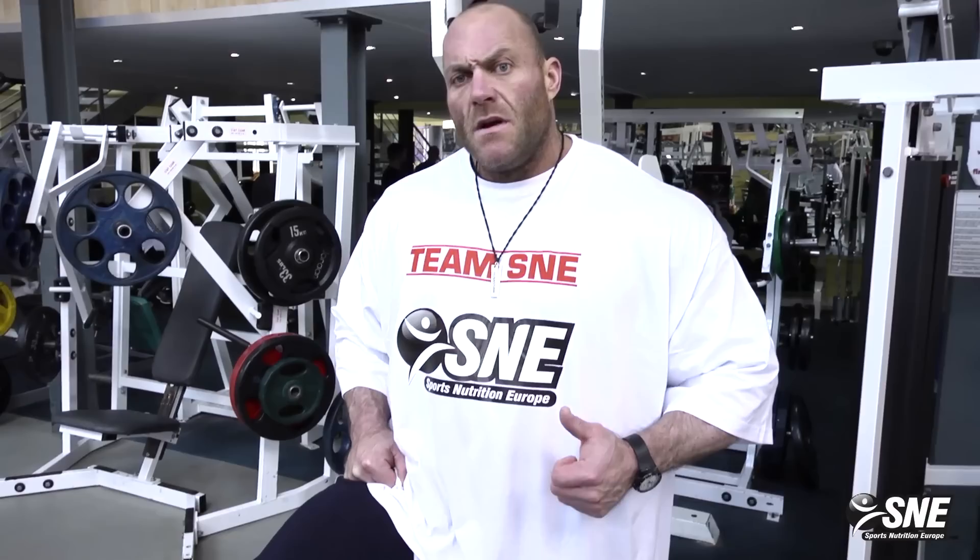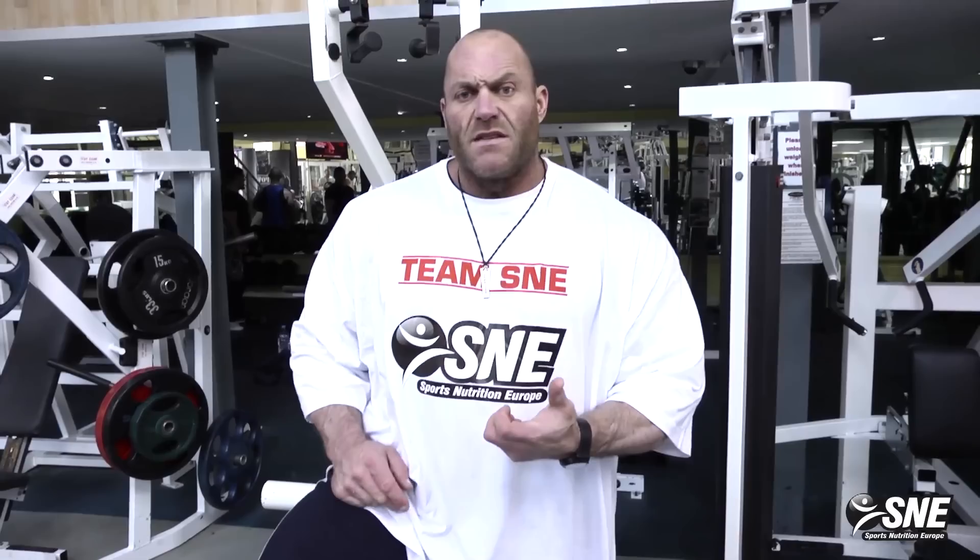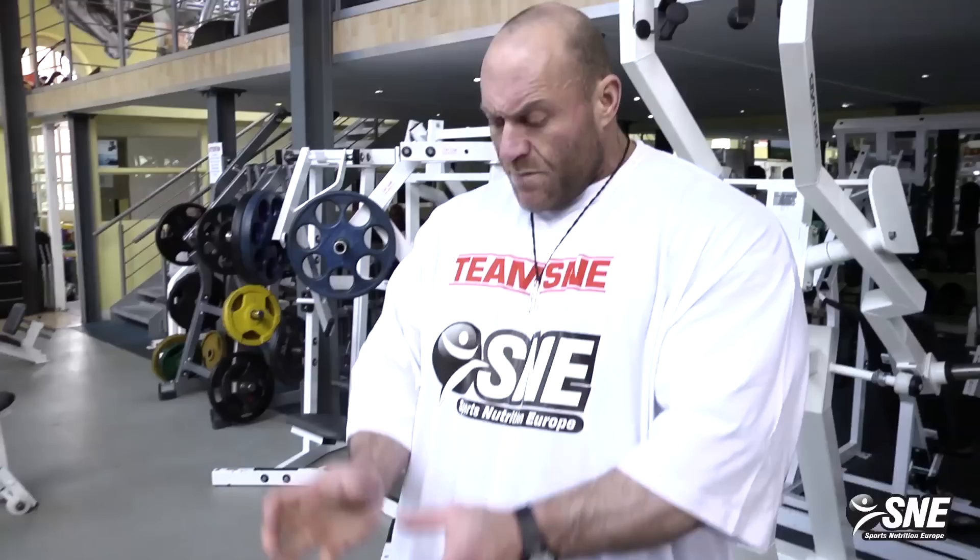It's important to warm up with a lighter weight for both the muscle and the joints, and so you can feel the squeeze. Some days you feel very strong and can go heavier; some days you don't, so you take a lighter weight. The most important thing when you train is to feel the pump in the muscle. Barbell row and chin-ups are two basic back exercises — deadlift and everything else will come in another video.